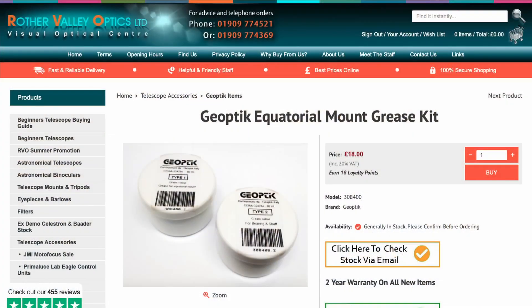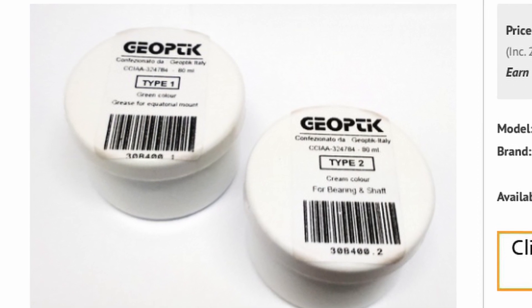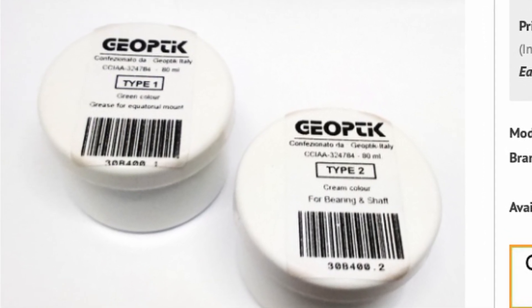Essentially there are two types of grease that you need, and you can get them from Rother Valley Optics and potentially other suppliers as well. There's one grease that is a stickier type that doesn't move around as much and stays in place — you need that on the gearing and the worm drives. And then there's a more general-purpose type of grease that you use for all of the bearings and shafts. Just remember to check the link in the description to get hold of the grease and make sure you use the right type for the right purposes.